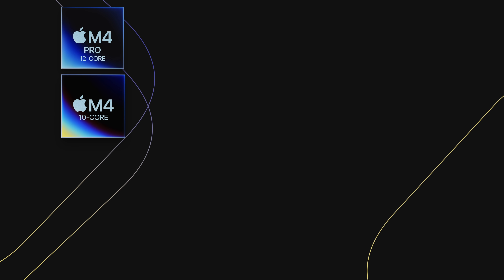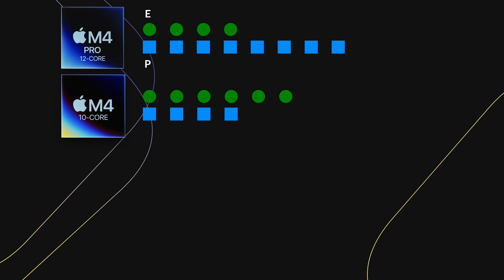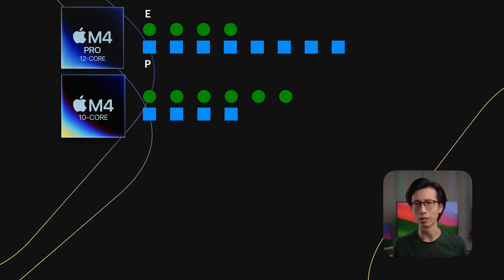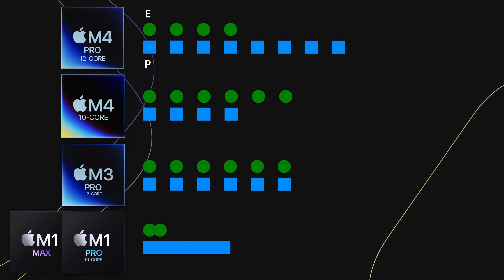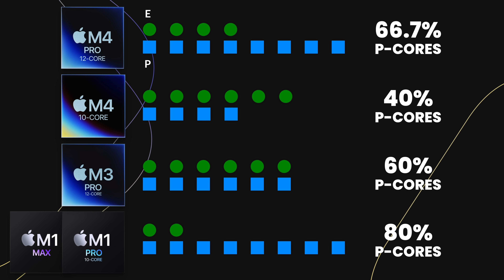The efficiency core to performance core ratio of an Apple Silicon chip plays an important role in how much performance a DAW can get out of the chip. The 10-core M4 chip found in the new Mac Mini and 14-inch MacBook Pro has 6 efficiency cores and 4 performance cores. The 12-core M4 Pro variant has 4 efficiency cores and 8 performance cores, which is double the amount compared to the M4 chip. My tests have shown that this can make a huge difference in performance, but that actually depends on the DAW. The two other chips I'll compare are the 12-core M3 Pro with 6 efficiency cores and 6 performance cores, and the 10-core M1 Pro, which has the same CPU as the M1 Max, with 2 efficiency cores and 8 performance cores. Out of all 4 chips, the 10-core M4 has the lowest percentage of performance cores.